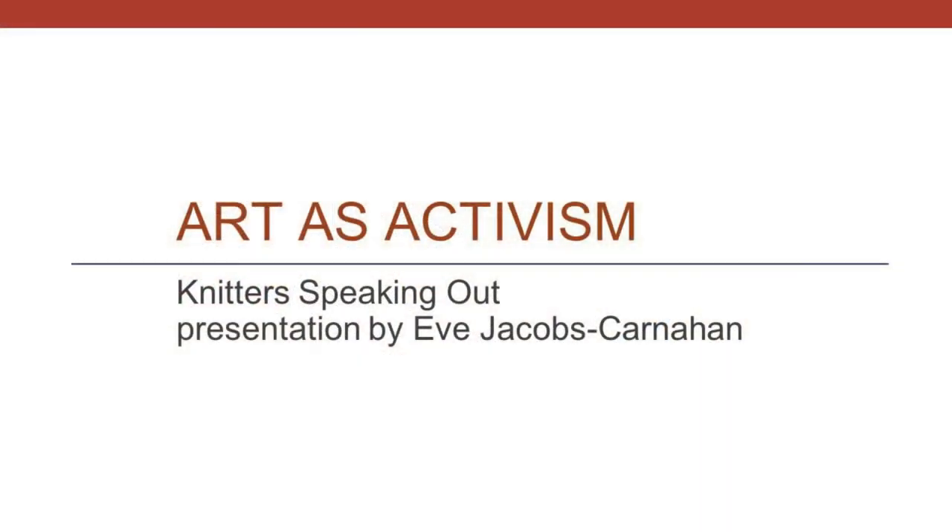Eve Jacobs Carnahan is a visual artist who works with knitting. She is the creator of the Knit Democracy Together Project, a collaborative art project holding knitting circles with civically minded crafters to demystify the electoral process and stimulate action. National Arts Strategies named Eve a Creative Community Fellow in 2021. Eve knit away stress while earning a bachelor's in history with honors from Swarthmore College and a JD from the University of Chicago. She lives in Vermont. Welcome Eve!